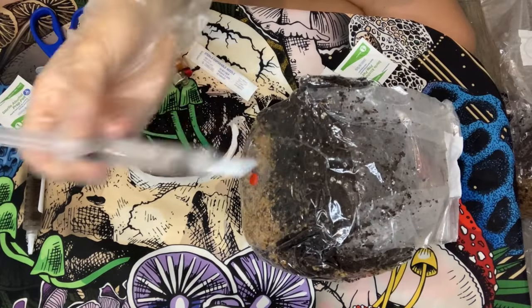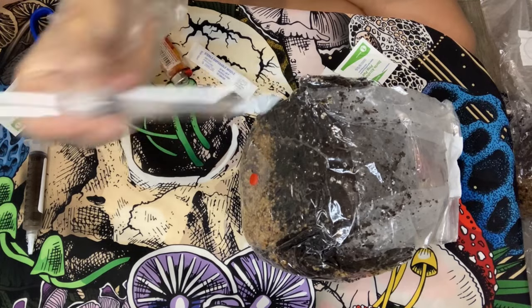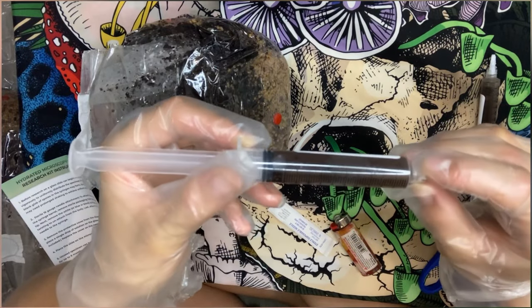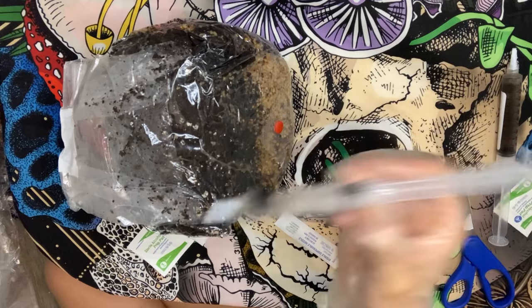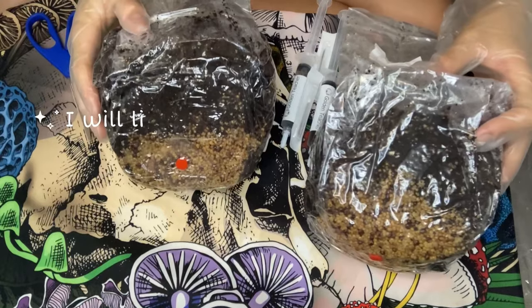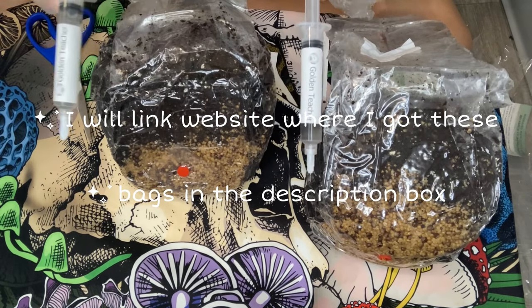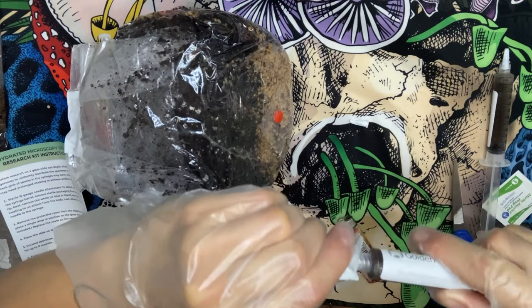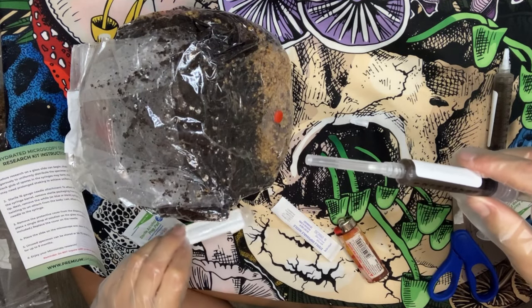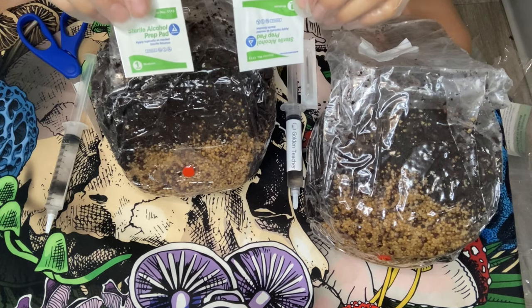Now we need to shake the syringe very well. The spores may look like black clumps in the syringe, but once you shake well, the spores will separate, which is the goal. Now we can get our syringes and bags ready for inoculation. We need to disinfect the syringe needles first. Your spores will most likely come with their own alcohol pad, so we will just use that.